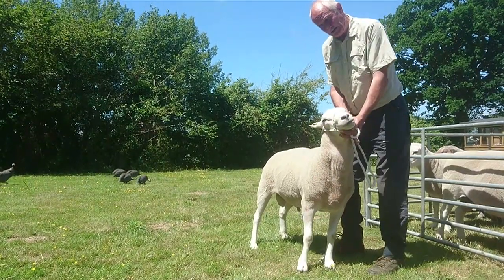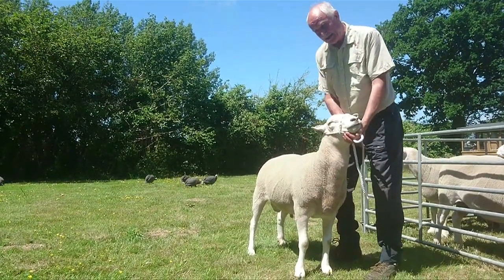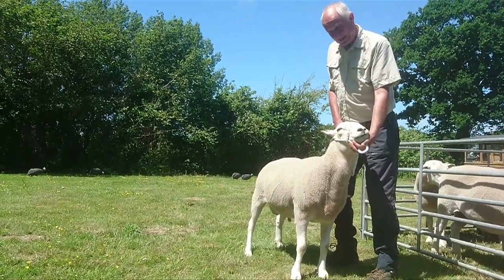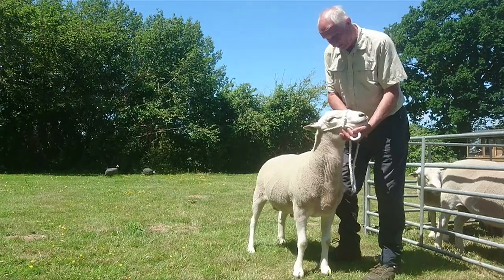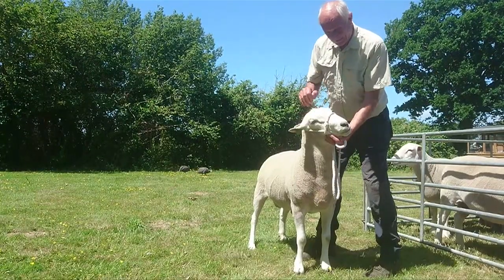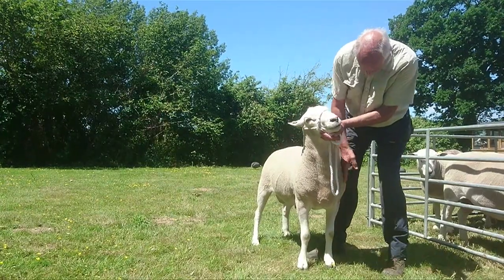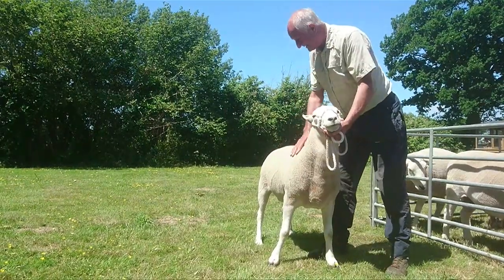We are slim gold recorders, and how that works is we take the ewes, weigh them, then weigh their lambs at eight weeks old — it's the ratio of the lamb weight to the ewe weight. He's come out of a five-year-old ewe that typically rears 80% of her body weight in eight weeks, and that's quite exceptional. So not only is he good-looking with show quality, he's also got the breeding potential for ewes. He's got a beautiful head, nice small ears, very clean face, perfect teeth, level back, and once again he's not heavy on the shoulder, although he's full all the way through.